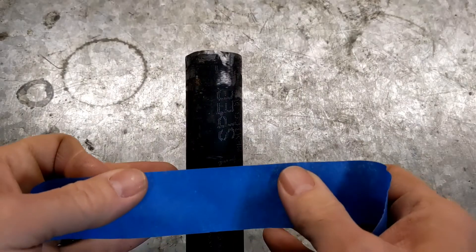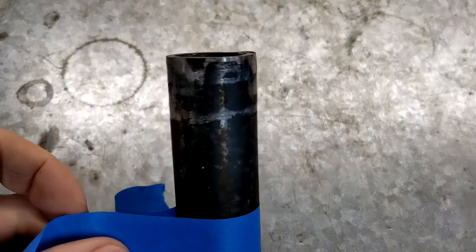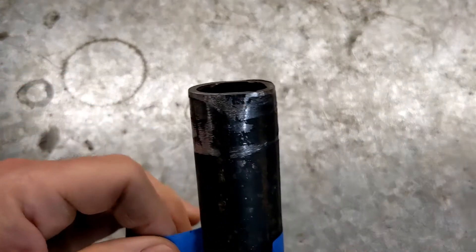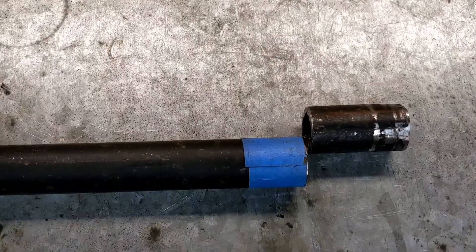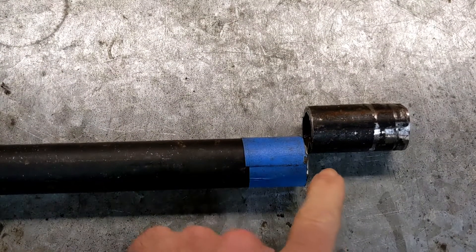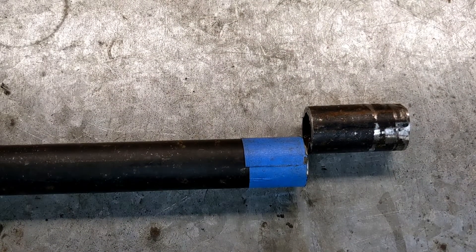I like to mark my line with tape, because I can't see that great and this gives me a nice easy-to-see line when I'm making my cut. You can also be pretty sure, if you match your tape all the way around, that your line is going to be pretty straight as well. I just realized I had the camera off for the entire cut, so you missed that. Just be sure as soon as you get done cutting something with a grinder, immediately pick it up with your bare hands — actually, don't do that.